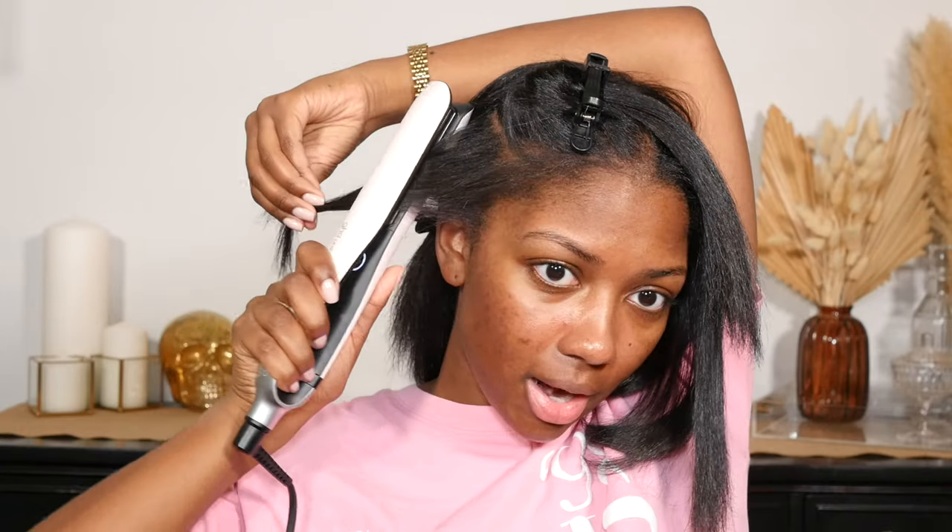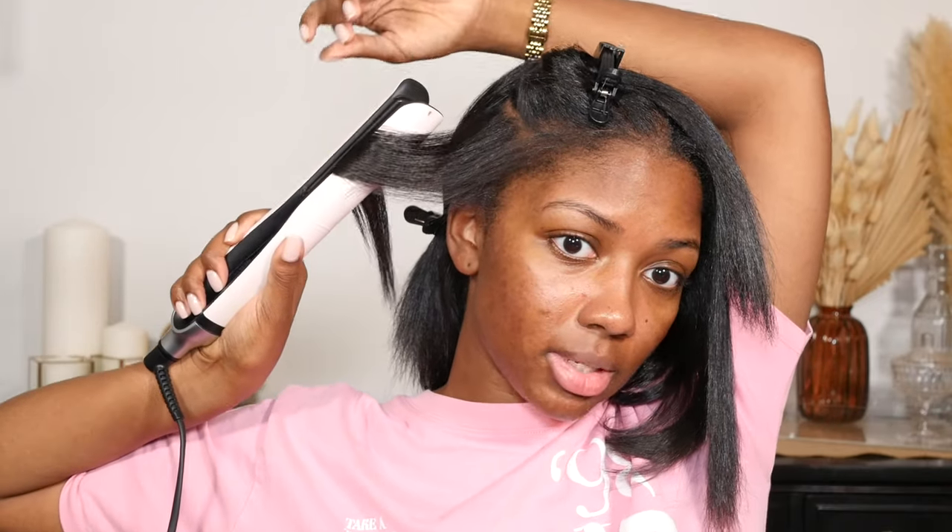You know how when you flat iron your hair you're just holding it going straight down? One thing people get really hung up on is how they hold the flat iron. The same way you hold your flat iron when pressing your hair straight down, hold it the same way — except you're not going to turn your hand horizontal. Keep it vertical.